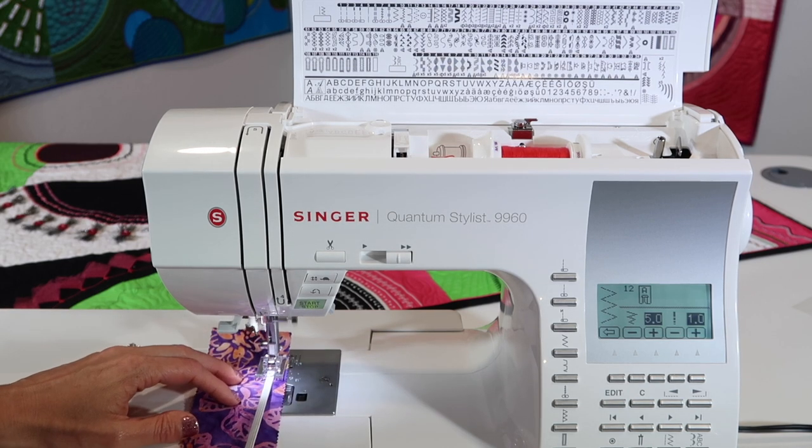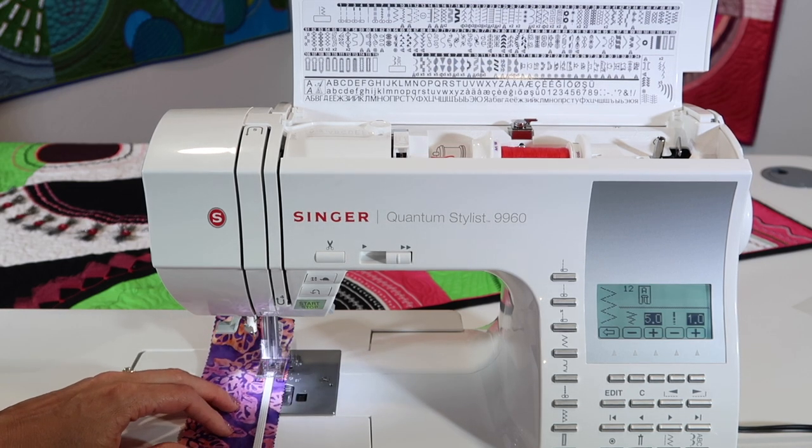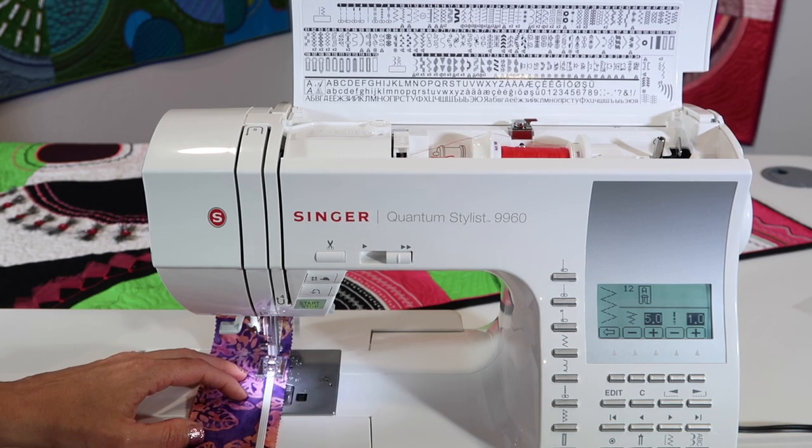Pull on the elastic to the distance you want it to be. The more you pull, the more it gathers. I like this stitch.